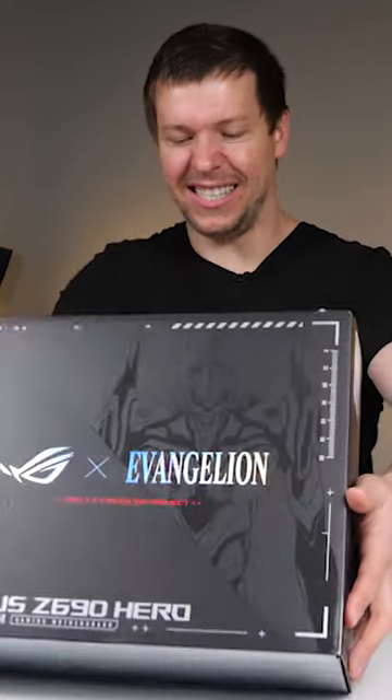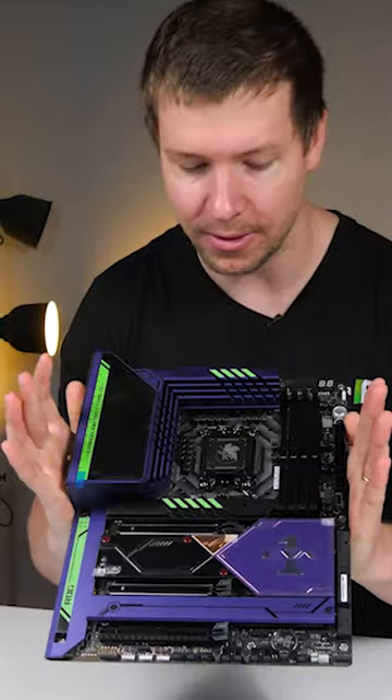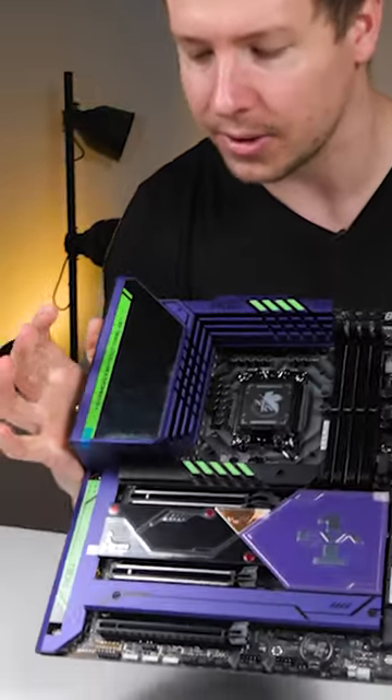Case looks sick. Here we have the Asus ROG Maximus Z690 Hero motherboard. This is gonna be an EVA-themed build. Look how nice that motherboard looks.